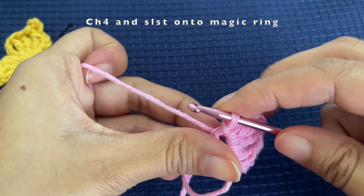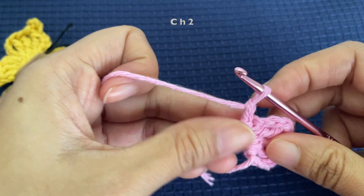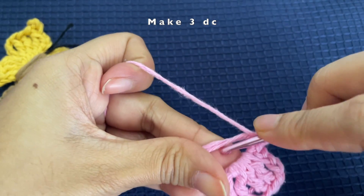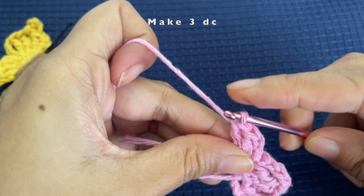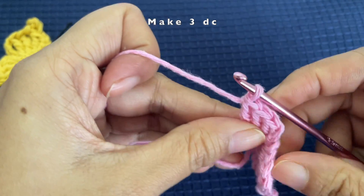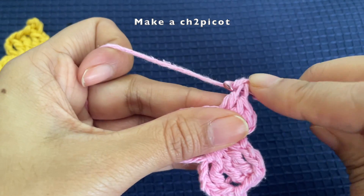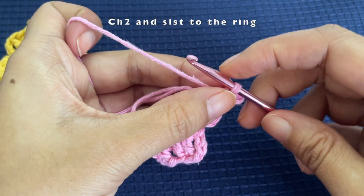Now we are going to make the bottom part of one side of the butterfly wing. For that, chain two and then make three double crochets into the magic ring — the first, second, and third double crochet. Now make a chain two picot: chain two, insert your hook into the bottom two loops, pull a loop through, and make a slip stitch.